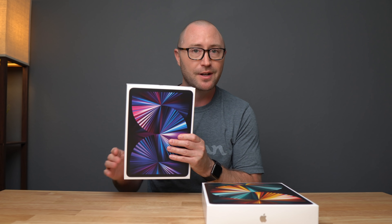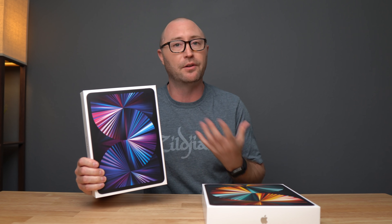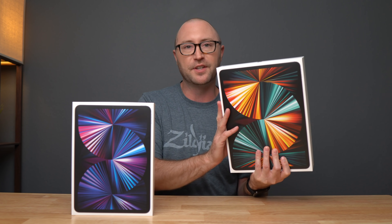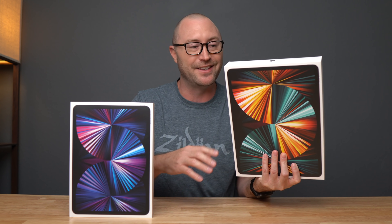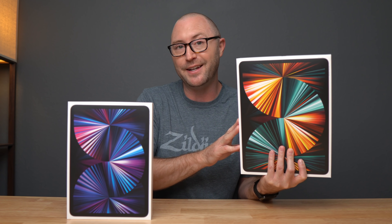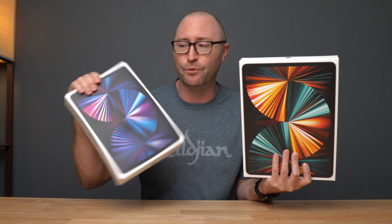When these were announced, I was planning on just getting the 11 inch version because I kind of wanted to go back down to a smaller iPad now that I was using my laptop more often. But of course Apple gave the 12.9 inch version only the Pro Display XDR with the 10,000 individual tiny little LEDs and the 2,500 light zones. So now I've got to try them both out — maybe I have to stick with the 12.9 inch because it's going to have a better screen, but maybe the smaller size of the 11 will draw me back down.